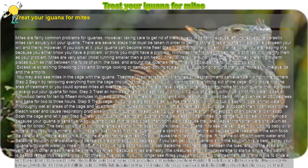Treat your iguana for mites. Mites are fairly common problems for iguanas. However, taking care to get rid of them is very important because left unchecked, the parasitic mites can actually kill your iguana. There are several steps that must be taken in order to get rid of the mites, and often it is a battle between your will and theirs. However, if you work at it, your iguana can become mite free.